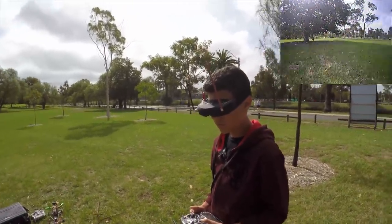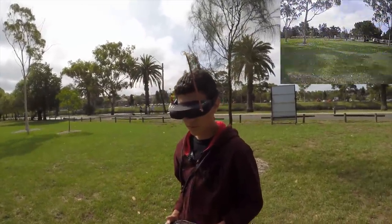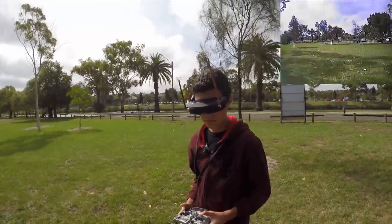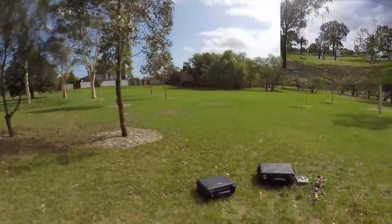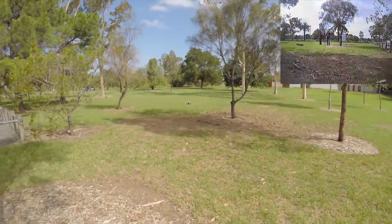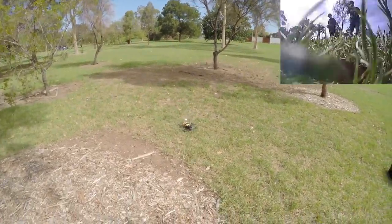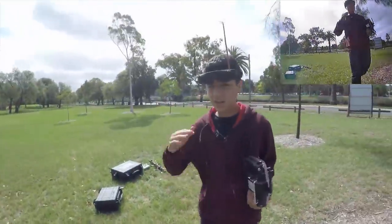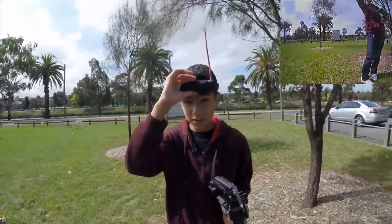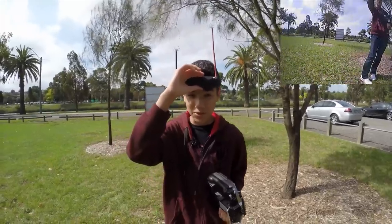Come in for a landing and we'll try the next camera. That was the FEO camera we just tried out — the higher quality 800TVL camera. Thomas is coming in for landing. You can actually see all the blades of grass from a fair height, which is pretty good. Twigs would be easier to spot — definitely thumbs up.